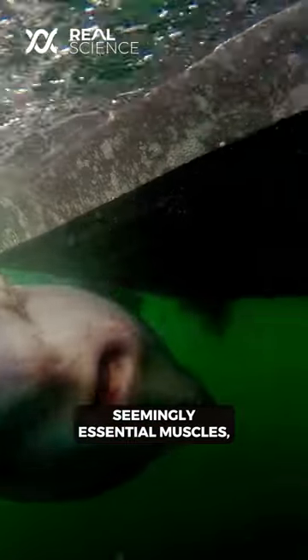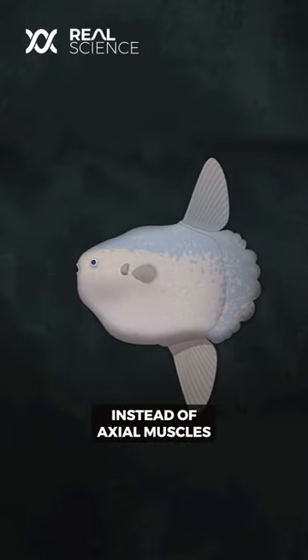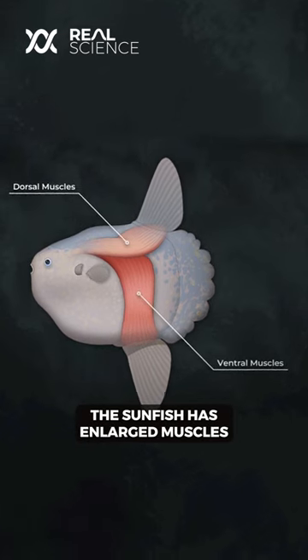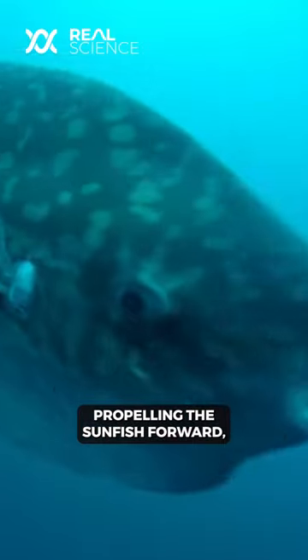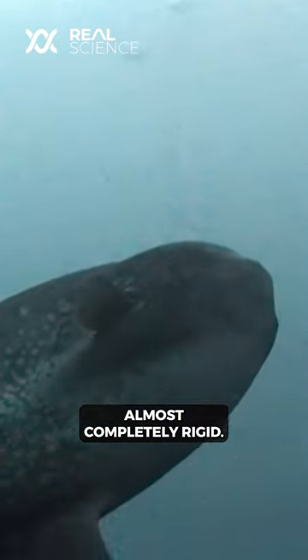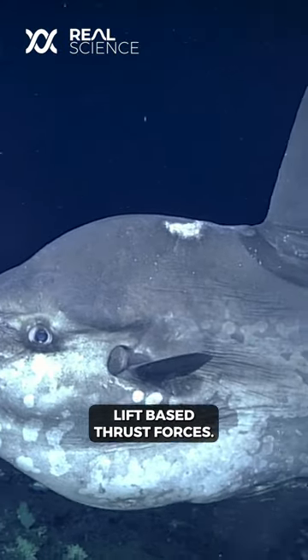So without these seemingly essential muscles, how does the sunfish even move? Instead of axial muscles flexing the body laterally, the sunfish has enlarged muscles around its dorsal and anal fins. These massive fins flap simultaneously, propelling the sunfish forward while its body remains almost completely rigid. The fins direct water flow over them and produce lift-based thrust forces.